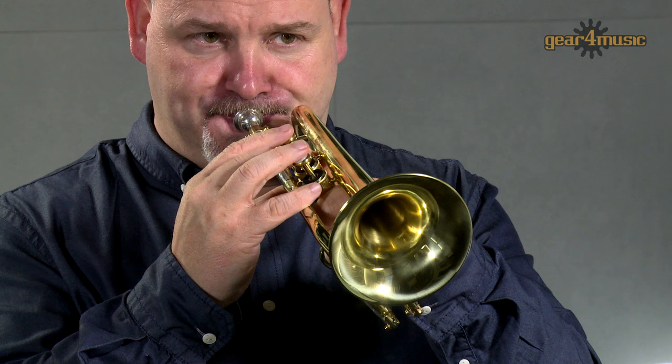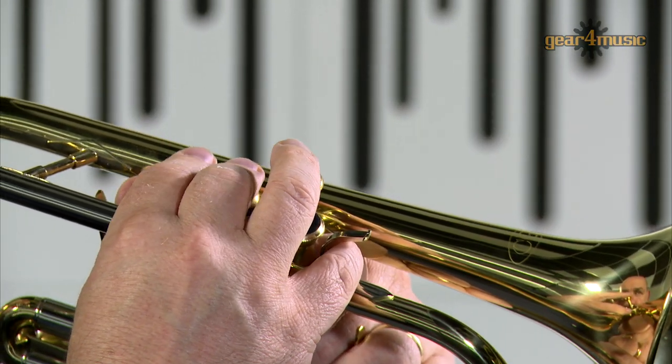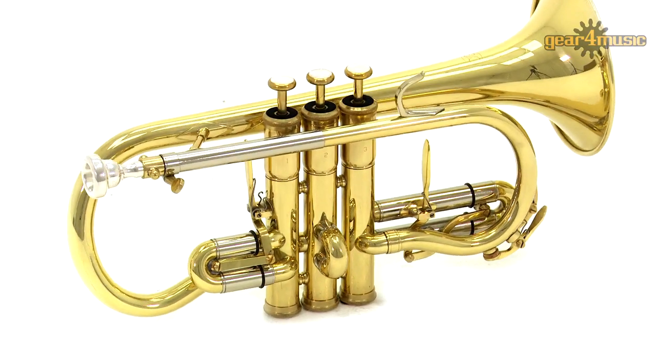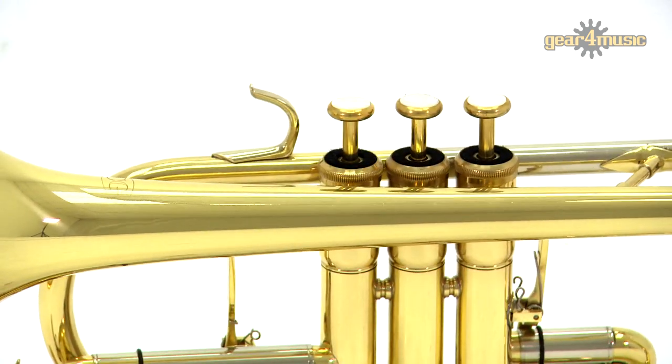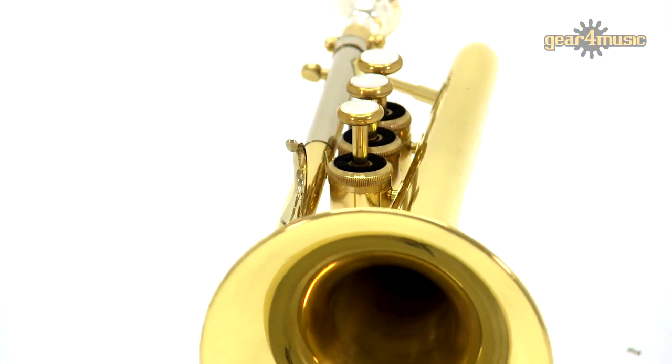Welcome to the Gear4Music Studio, where today Ian is playing the Coppergate Soprano Cornet in E-flat. Featuring a hammered shepherd's crook of yellow brass, a rust-resistant cupro-nickel slide, and stainless steel valves, this cornet produces a warm and characterful tone.